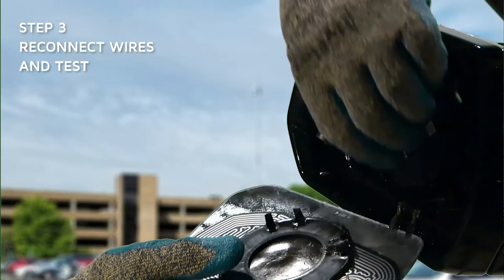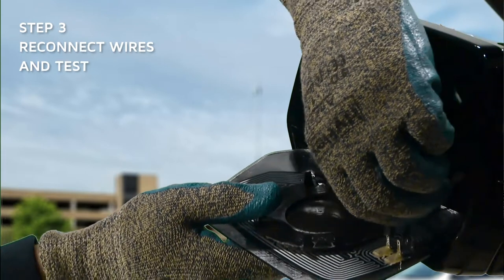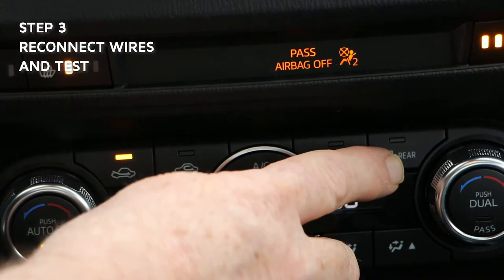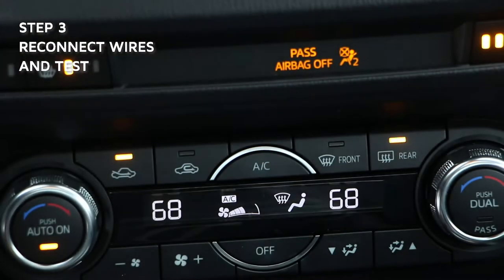If applicable, reconnect heating wires to the mirror's terminal leads. Test functionalities before proceeding to the next step.